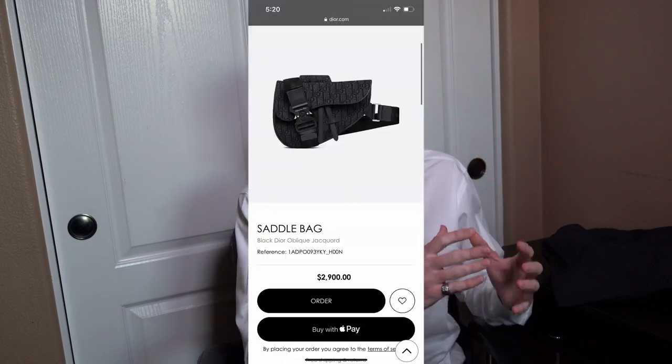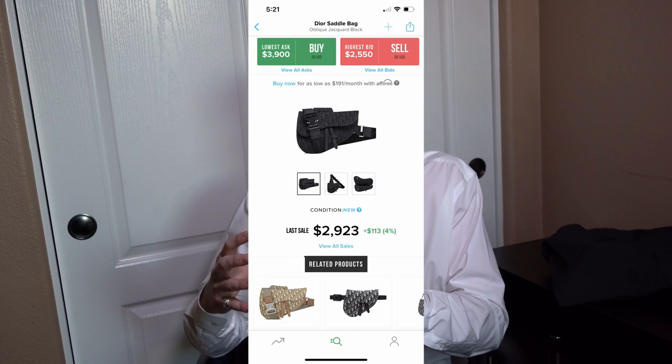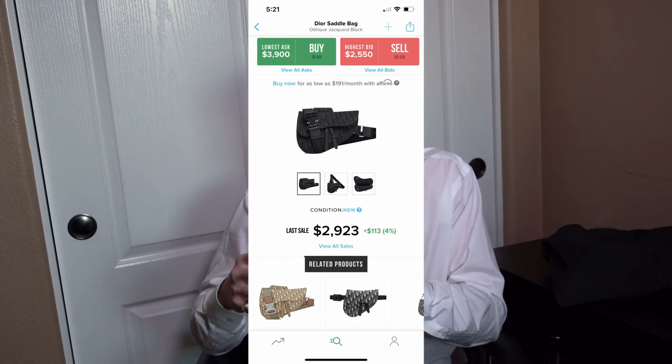Before I take out the dust bag, I just want to go over a couple things. First off, this bag is in stock on Dior's website for $2,900 — a little bit over $3,000 after tax and shipping. But this bag is holding its value really well. If you go ahead and look on StockX, the most recent sale was about $2,930.